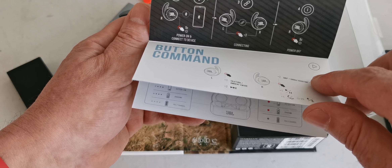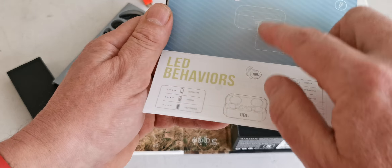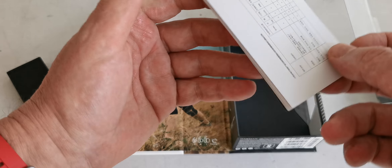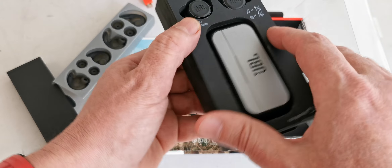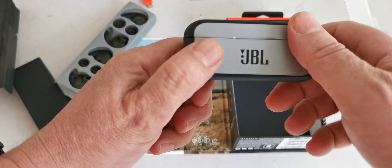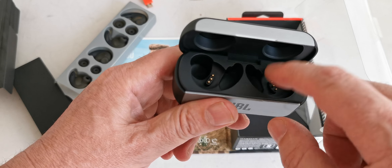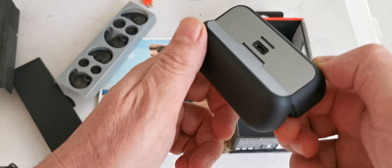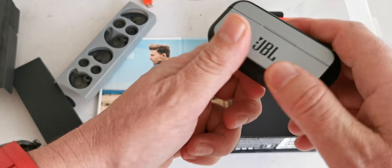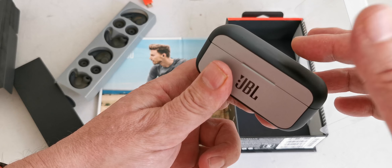Any device that can send Bluetooth signals — even televisions — can connect to these. And here are the different LED indicators on the case. Here is the case — let's take it out. It's very nice; these pins are for contact with the earphones. There's micro USB charging here. This is very durable, nice feel, and it closes with a kind of magnet.